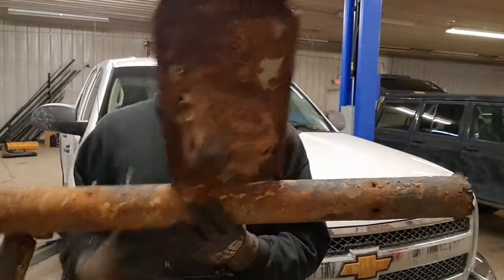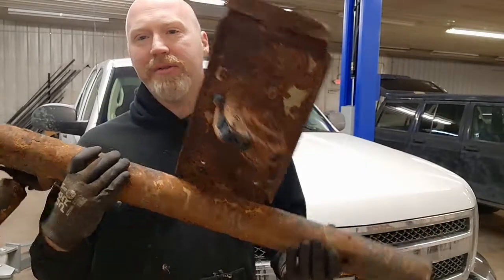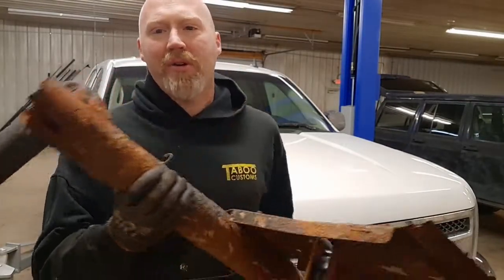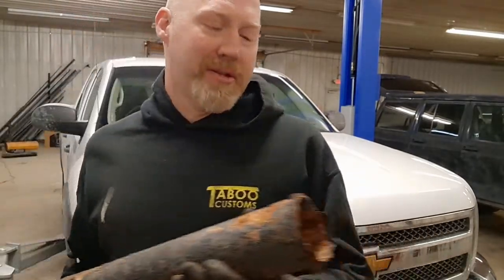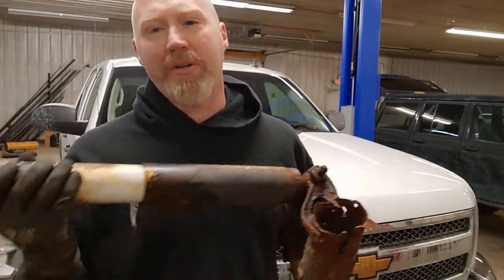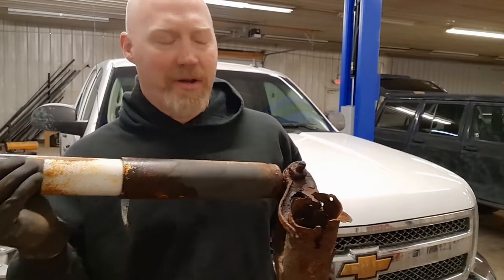What had happened was that the cross member that actually holds the spare tire and spare tire retainer — there's also the shock mount — holds these two things, and it completely rusted off. You can see just how bad it has gotten, completely rusted off. The only thing holding this up was the shock that was mounted to the axle. Unfortunately, this isn't the only area on this truck in the back that's bad. The rust, especially on the driver's side, really continues forward and aft of this cross member a fair way.